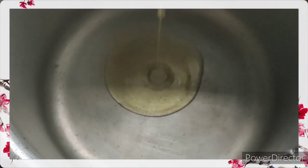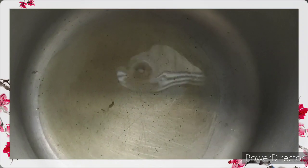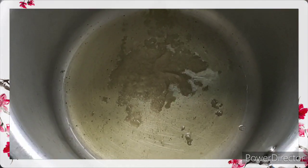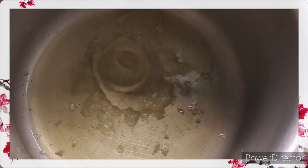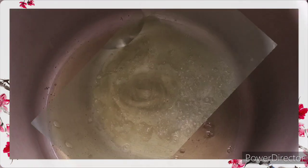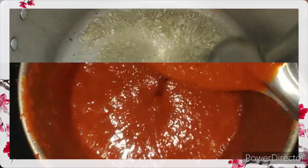In a pressure cooker vessel, heat two tablespoons of oil. In the olden days people used to cook this in a vessel, but to speed up the process I am going to use a pressure cooker. Once the oil is heated, add two tablespoons of ginger-garlic paste and let this cook till it loses its raw flavor.